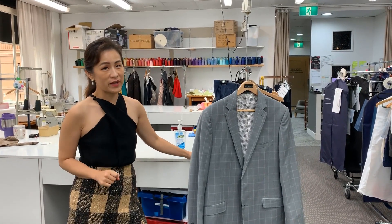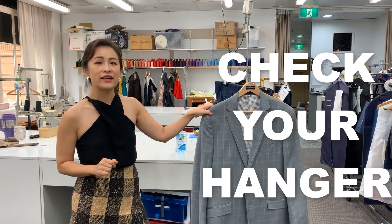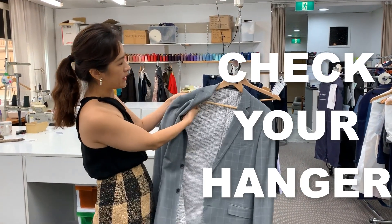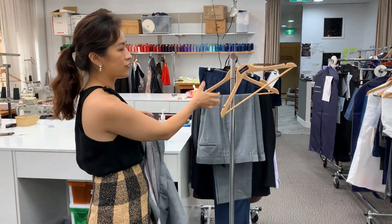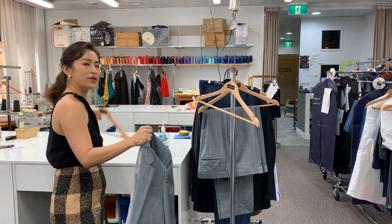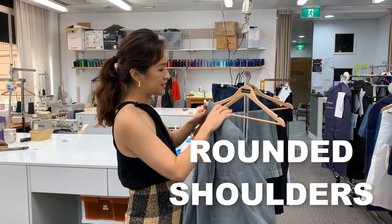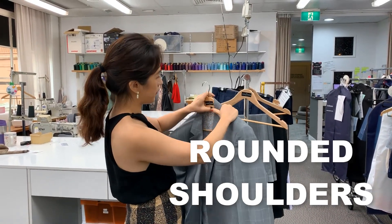The first thing you need to do to make sure your suit is in good condition is to check that it's on the correct hanger. A jacket always needs to be on a proper jacket hanger, not a pointed one like this. You want to choose a hanger with a rounded edge to protect the shoulder pad from sagging and changing shape over time.